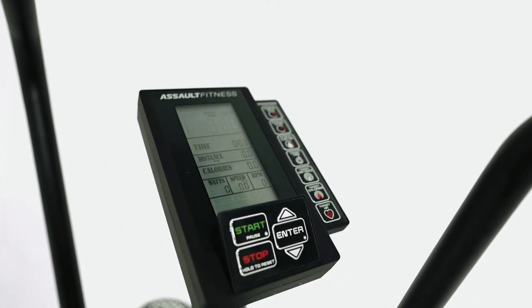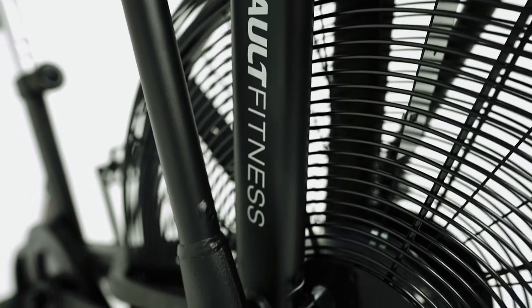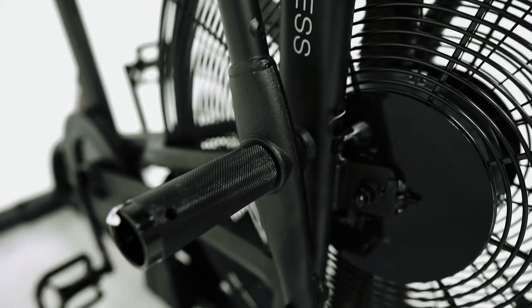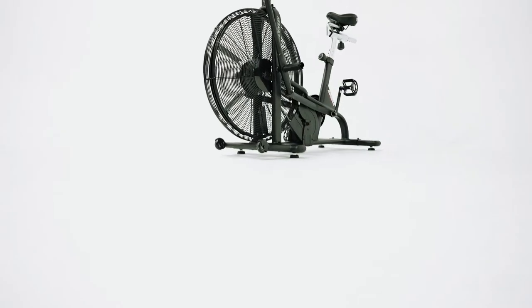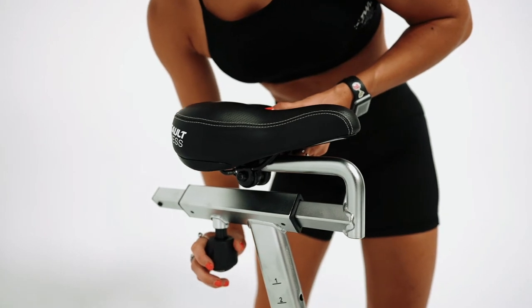It has an easy-to-use console with multiple onboard features. It's super easy to assemble, zero carbon footprint, and tested in all environments. It has four adjustable leveling feet and a sport seat with steel pop-in lock for easy adjustments.